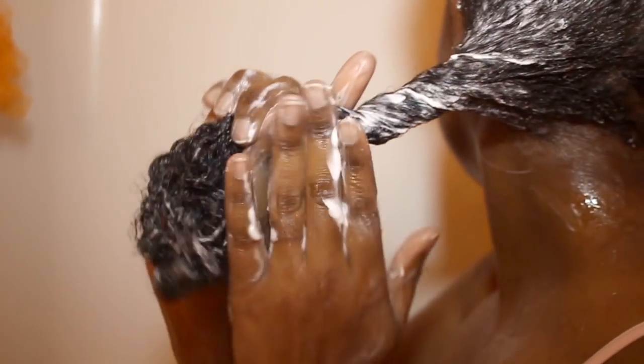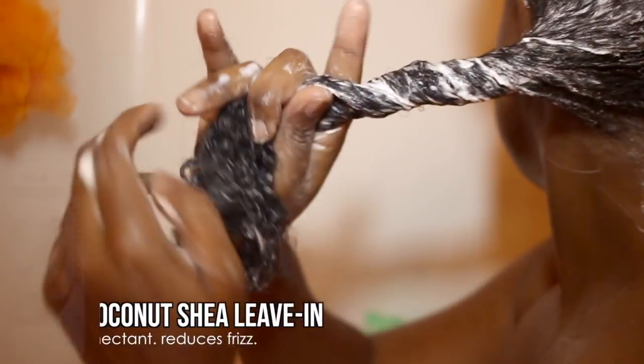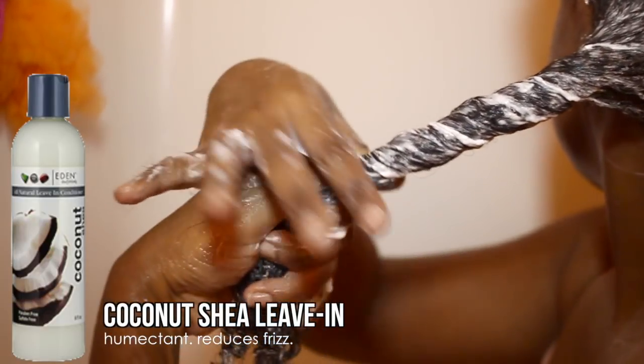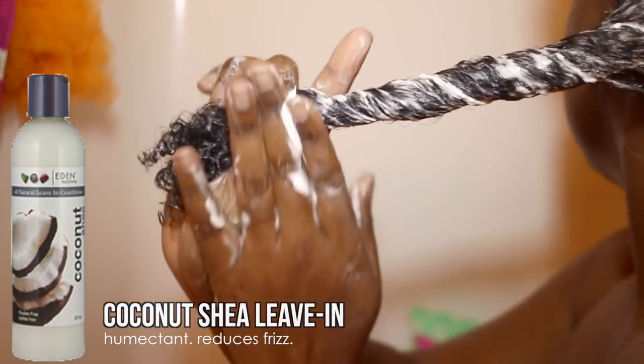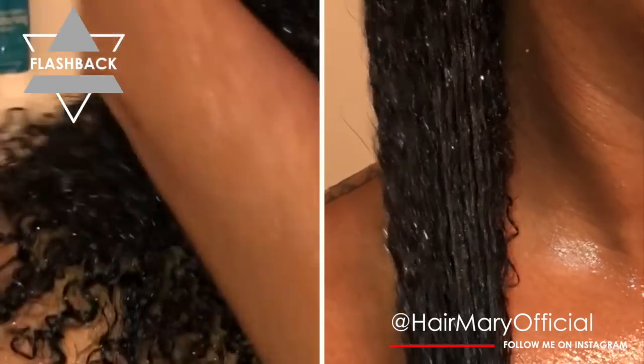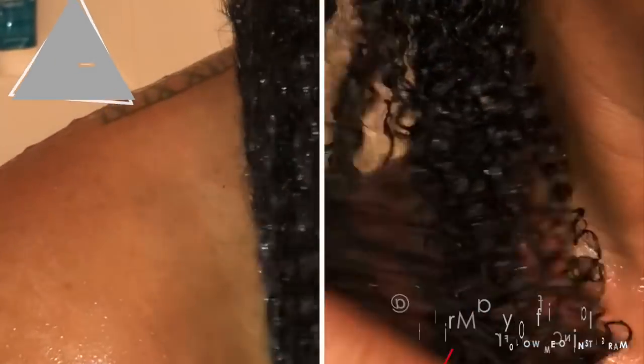After I rinse out my deep conditioner, I go ahead and apply my leave-in conditioner, also by Eden BodyWorks. I forgot to film that part, but I'll show you what it looks like on screen. You guys already know how I feel about this leave-in — it is one of my favorite leave-in conditioners I have ever used. I liked it immediately and have gone through probably about three or four bottles.